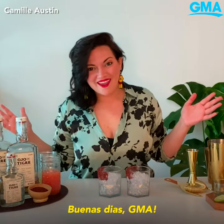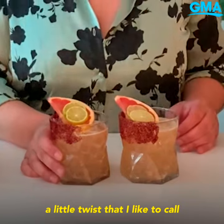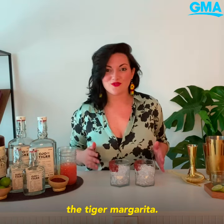Buenos dias GMA! Today I'm going to show you how to make a little twist that I like to call the Tiger Margarita.